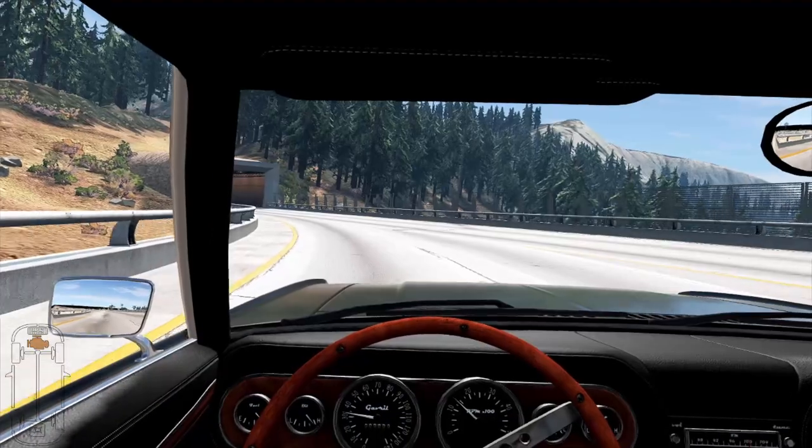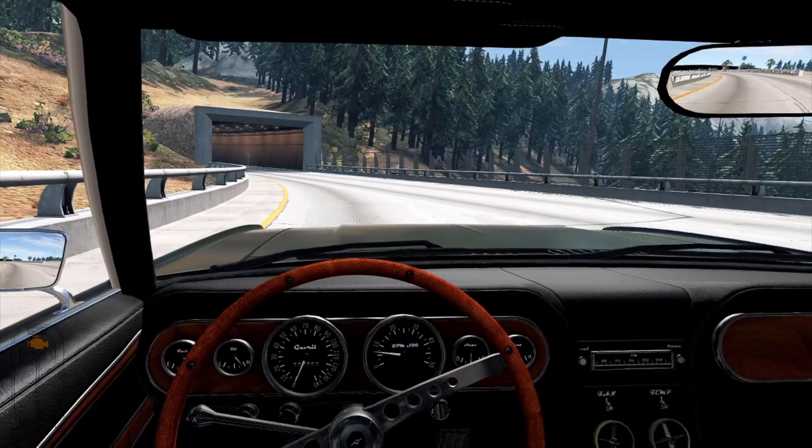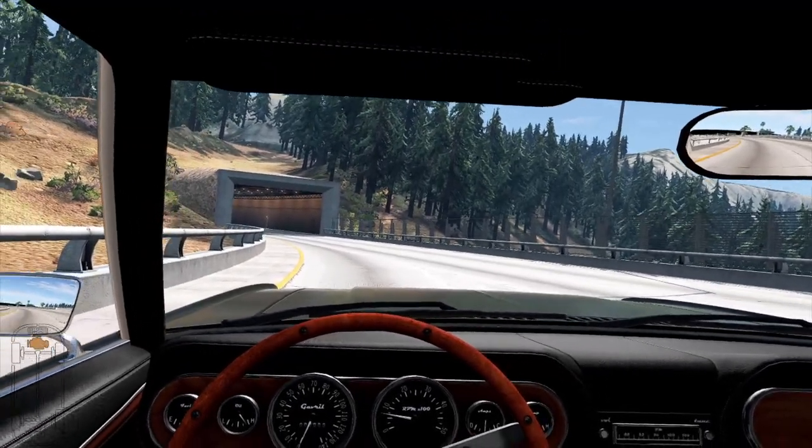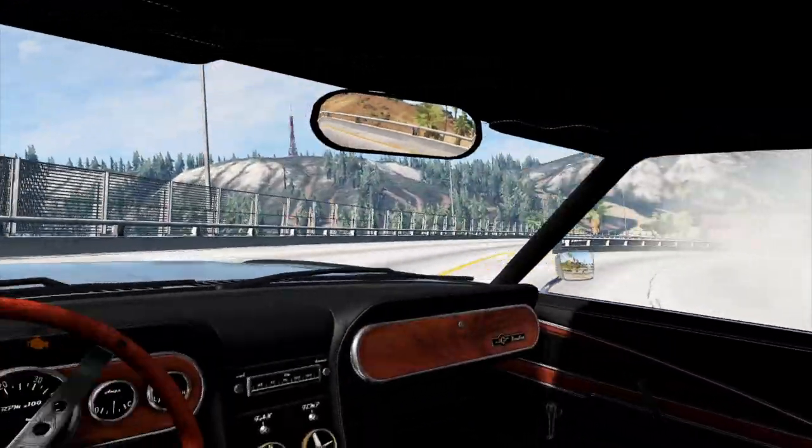We gotta slow down here — she only goes about 130 miles an hour, which ain't too bad for an old-school car like this. But we want to go faster than that. Before we do upgrades though, I want to do some burnouts — let's rev it up and send it.